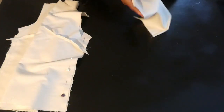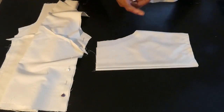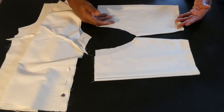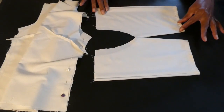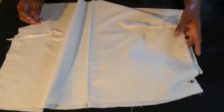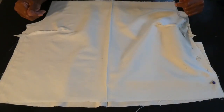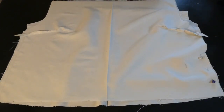Here are both sleeve pieces — this is one side and this is the other side. This is what the sleeves look like after I've joined the sides together and hemmed them. I'm gonna go ahead now and join the front and back pieces of the top together, and then I'll be back to show you what it looks like.